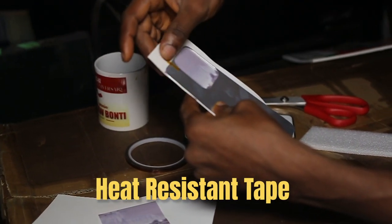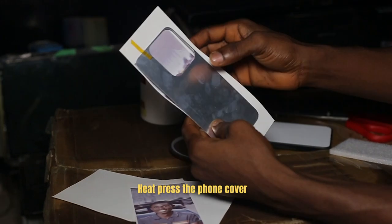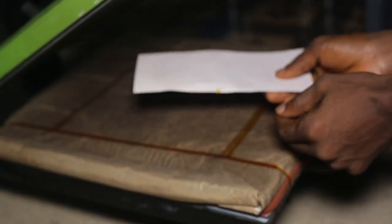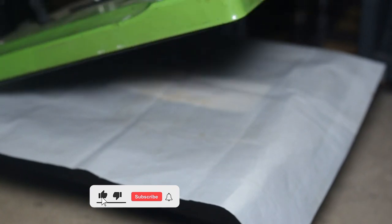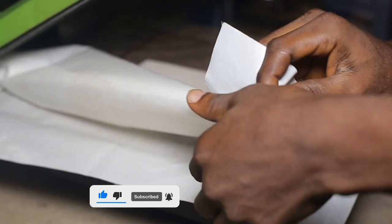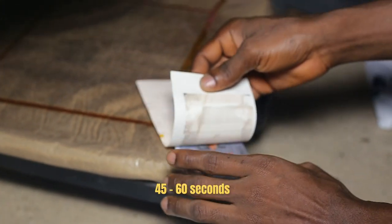Secure it in place with heat resistant tape. Number four: heat press the phone cover. Heat up your heat press to the correct temperature for sublimation printing, usually around 360 to 400 degrees Celsius. Place the phone cover with the sublimation paper facing up onto the heat press and press it for the recommended time, usually around 45 to 60 seconds.